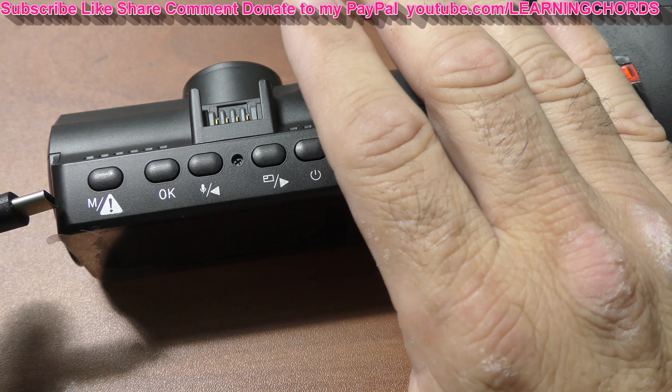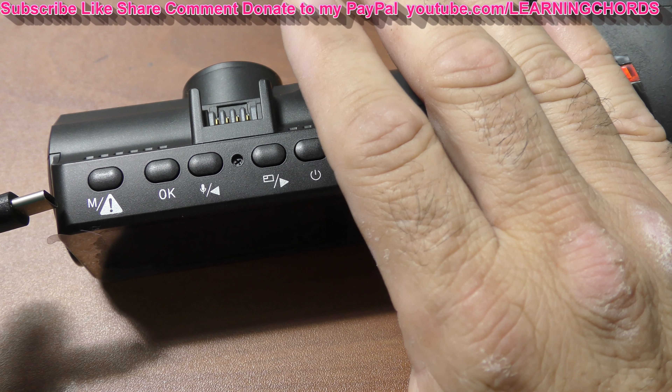I want to go to 'Power On.' I'll use the arrow button and click okay. I've done this many times. I'm navigating to System Setup and pressing okay with the left button — I pressed the wrong button, so we'll do that again. I accidentally took a photo. There we go — System Setup. Now I'll press okay, then navigate down to Format SD Card.